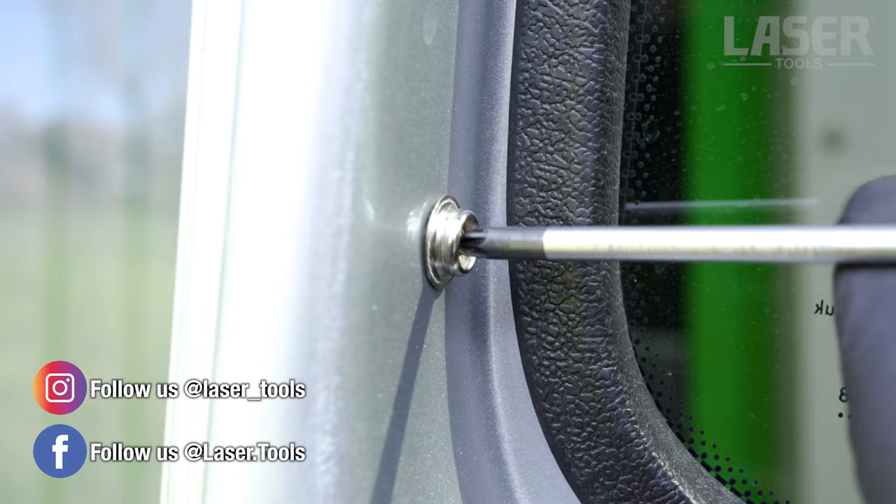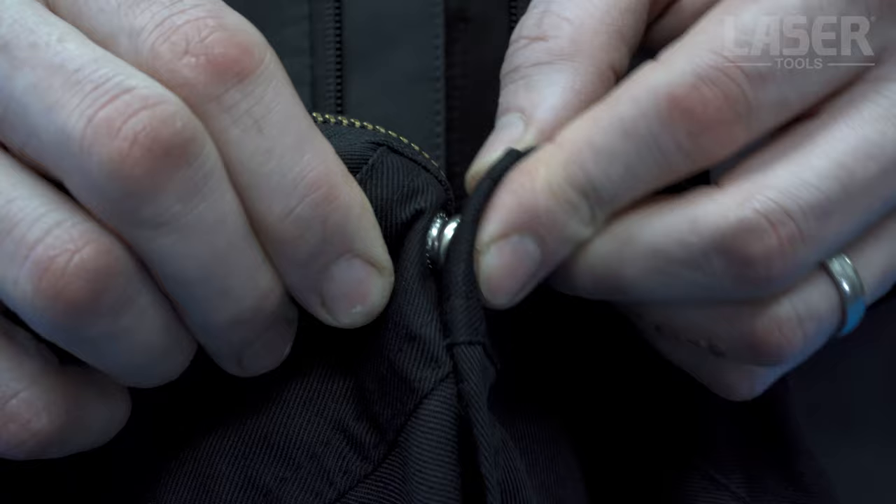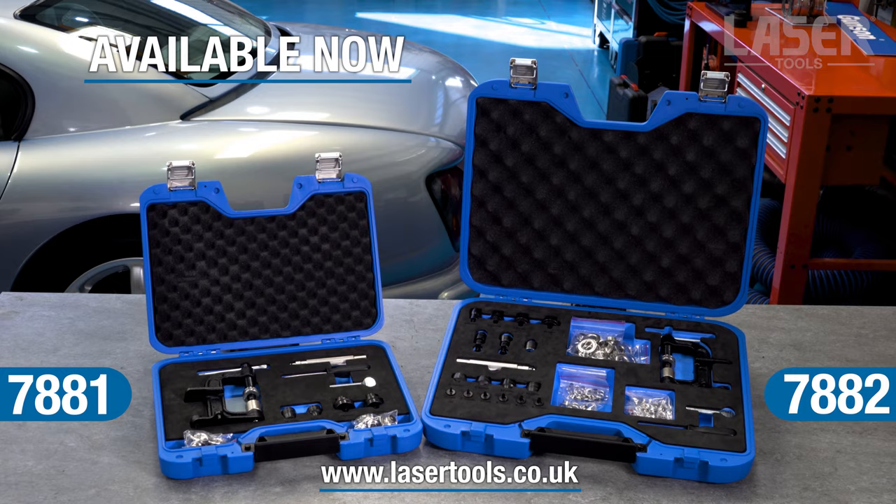These fittings have a multitude of uses — from camper vans and securing the carpet on a classic car, to even clothing. The two grommet and nylon fitting tool kits are available now from your Laser Tools stockist.